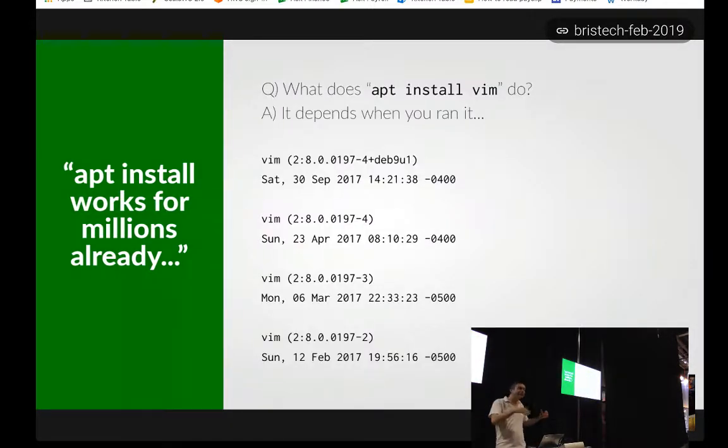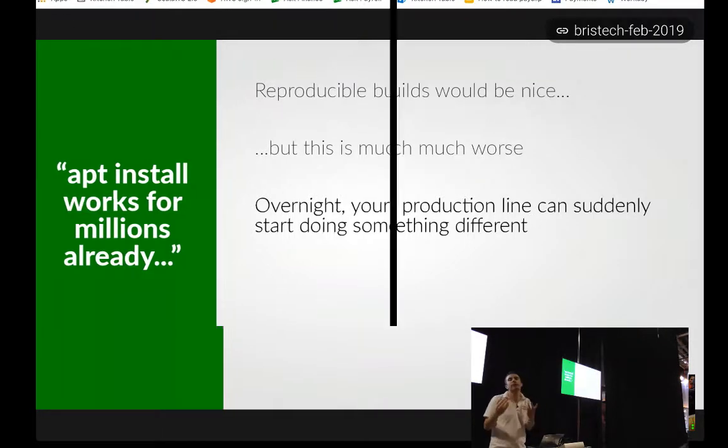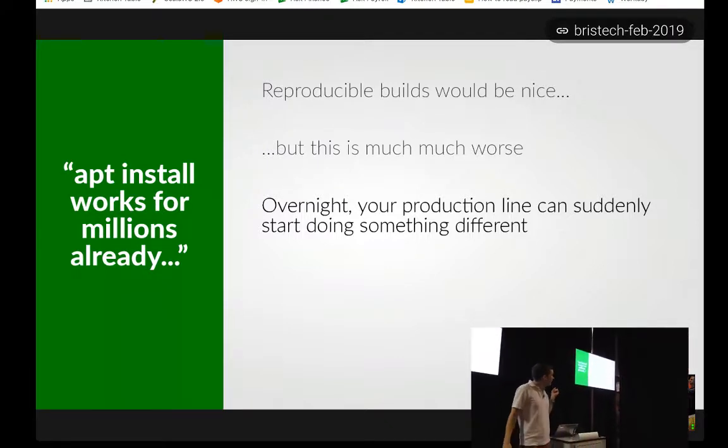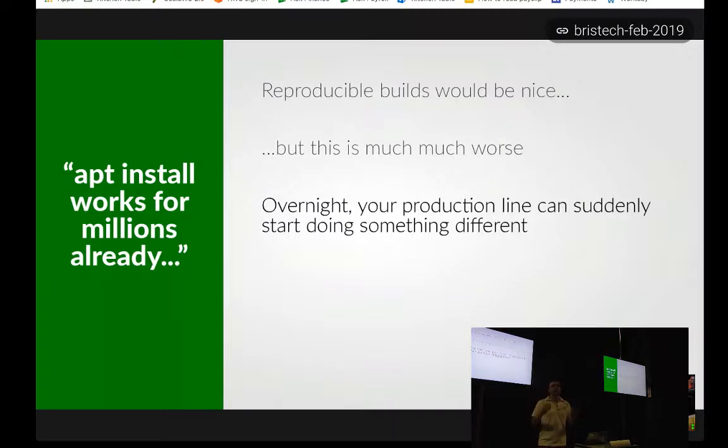This is really bad. A standard piece of software procedure is the idea of reproducible builds — you want to be able to say: I want to go back to the thing that worked last week, make me build that thing again. Then you can do git bisect to find out what actually caused your problem. But this thing is way worse, because overnight your production line can just change. If you're lucky, someone on the production line notices your devices are no longer working, they pull the cord, the production line stops, and some poor person — it might well be you — gets the next flight out to China to go and fix it. That's the best outcome.